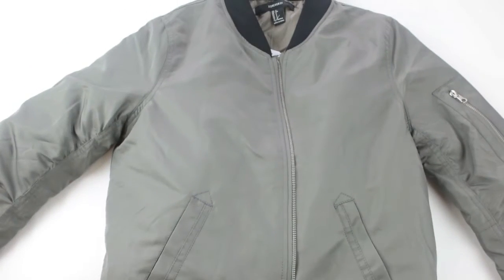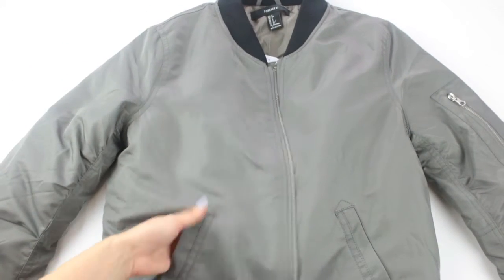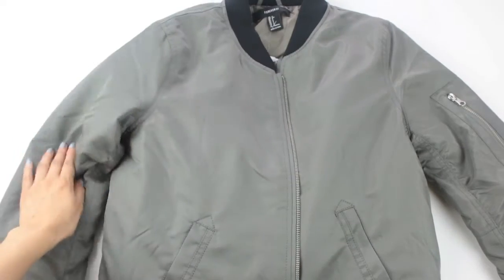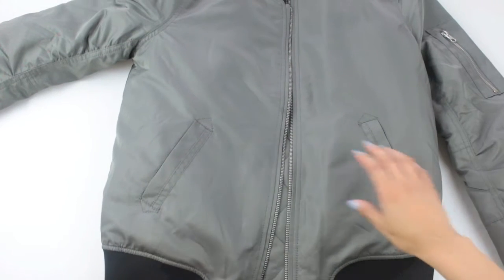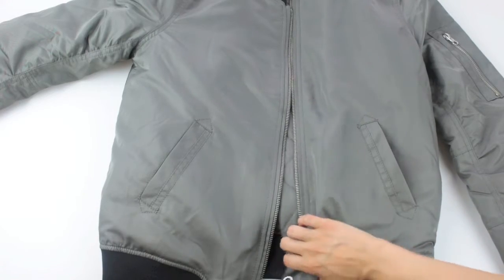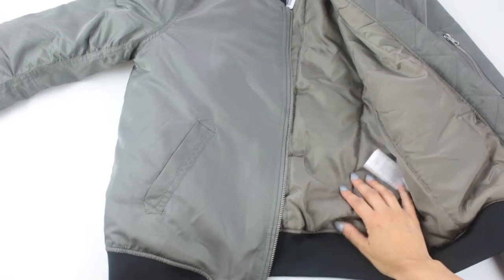Starting off with the bomber jacket, I got mine from Forever 21 for the grand total of $27, so I got a pretty good deal. I was really happy with the quality. I also really love the color — it's not your typical rich army green, it's more of a muted green with kind of a gray tinge to it, which I just thought was really chic.